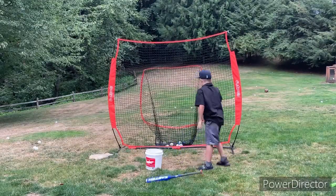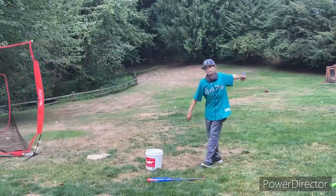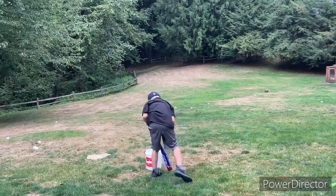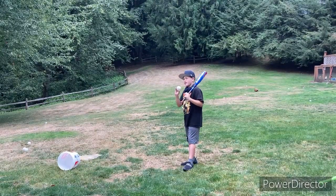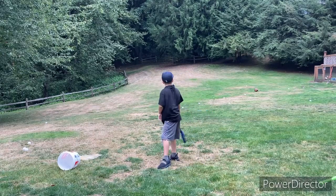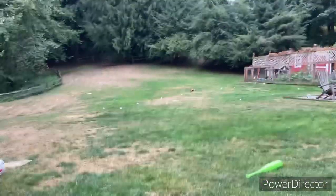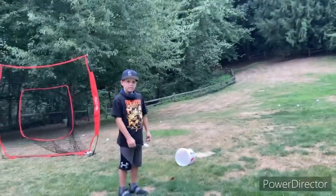Now one without the net — all right, Trent's gonna hit one without the net. We're trying again cause it was a bad hit. Oh yeah — line drive, power up that hill! All the way up — wait, it's coming down. Yep, all the way up that hill. That was a nice hit. At the end we're gonna be rolling the slow-mos and the ratings.